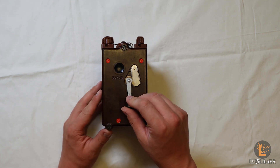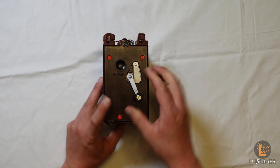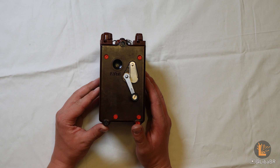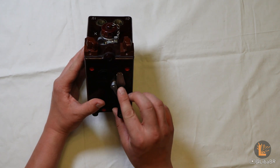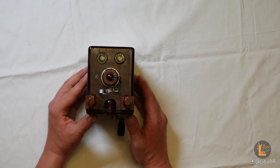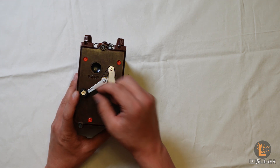Коли за допомогою цього ключа обертаємо ручку обов'язково за годинниковою стрілкою, динамо-машина генерує струм, який проходить через підвищуючий трансформатор та випрямляч і заряджає конденсатор. Як тільки на конденсаторі буде 1600 вольт, засвітиться лампочка L1, символізуючи готовність до підриву. Цю ручку потрібно крутити зі швидкістю не менше 4 обертів на секунду.